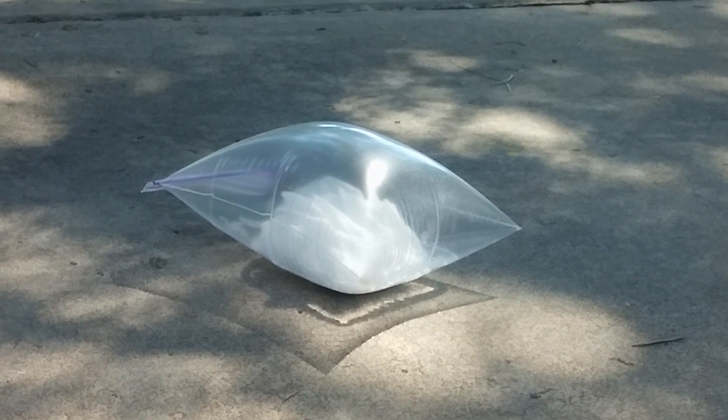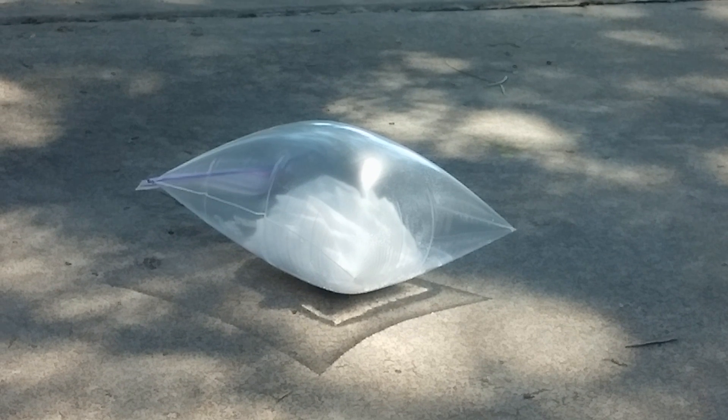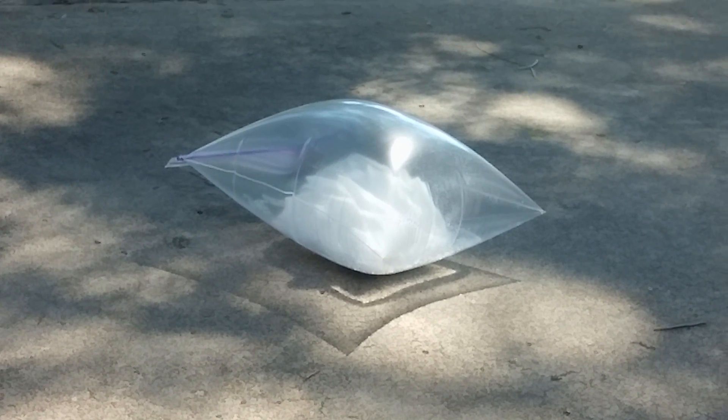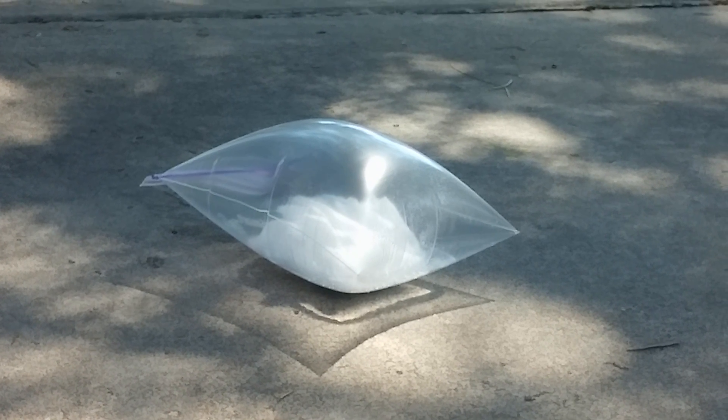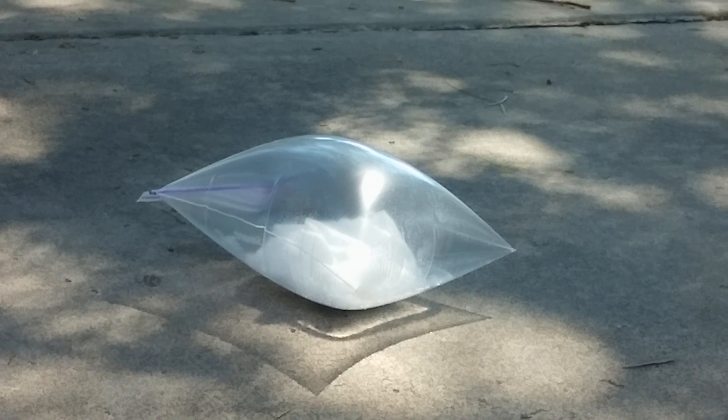Oh my god, it's gonna pop! I don't know — that seal might be too strong for it. It looks like it's giving up. It does look like it's giving up, and the tissue is just like...